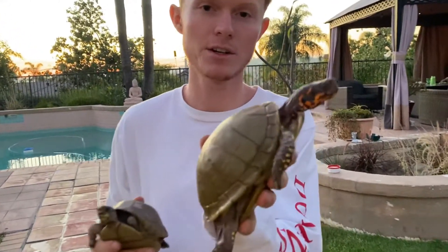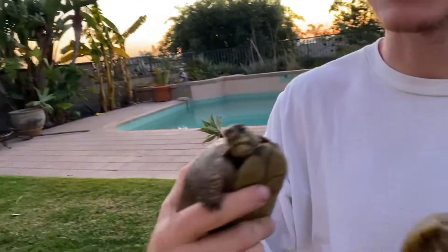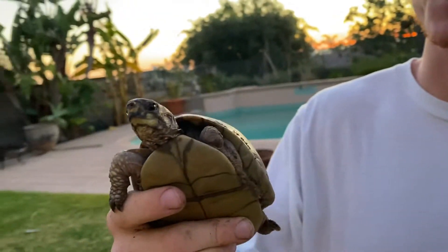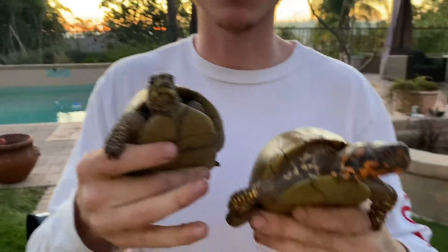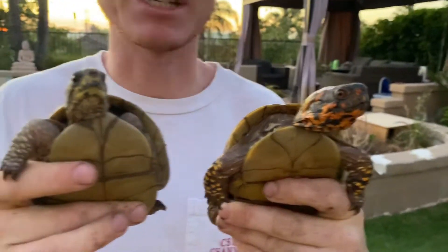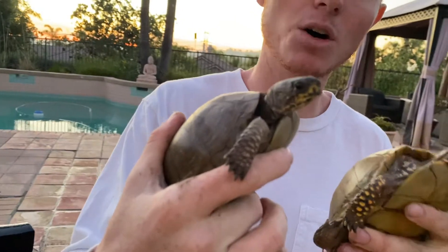I have two pairs of three-toed box turtles to show off. This is Tucker, a beautiful male three-toed box turtle, and this is Sally, our three-legged box turtle — she lost an arm to a raccoon attack. Right off the bat, the color differences are insane: all the reds and oranges and yellows on Tucker versus a little bit of yellow but more of the standard brown on her.